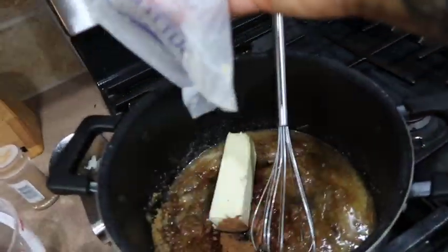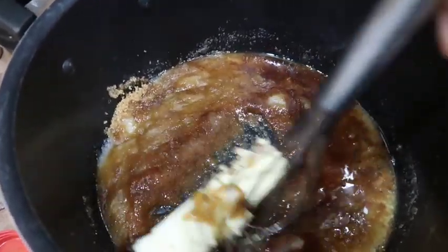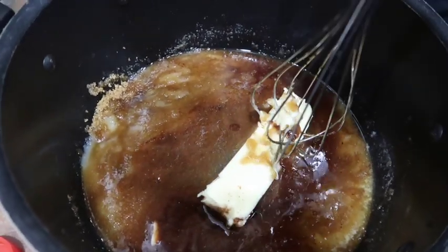It was looking a little dry so I added a little more butter. Some things you want to add a little at a time to see the personality of your dish, so let that melt down. We're going to cook this down — we want all your sugar and everything to dissolve.